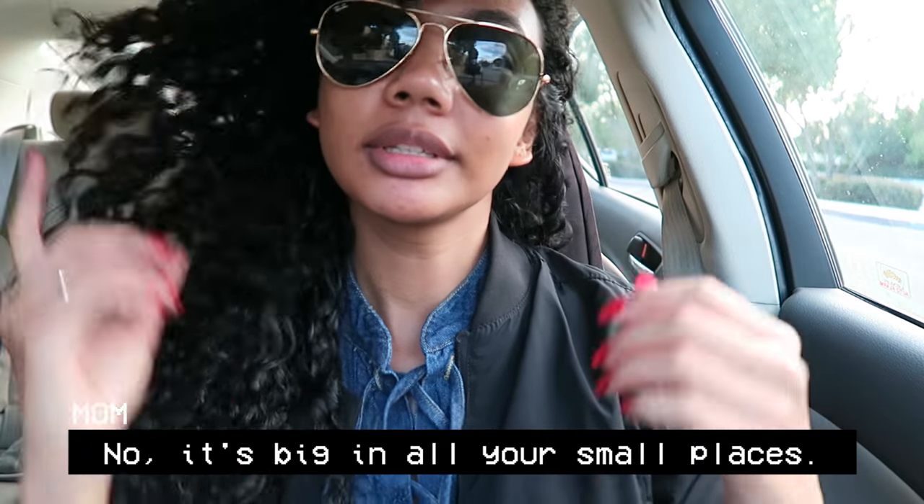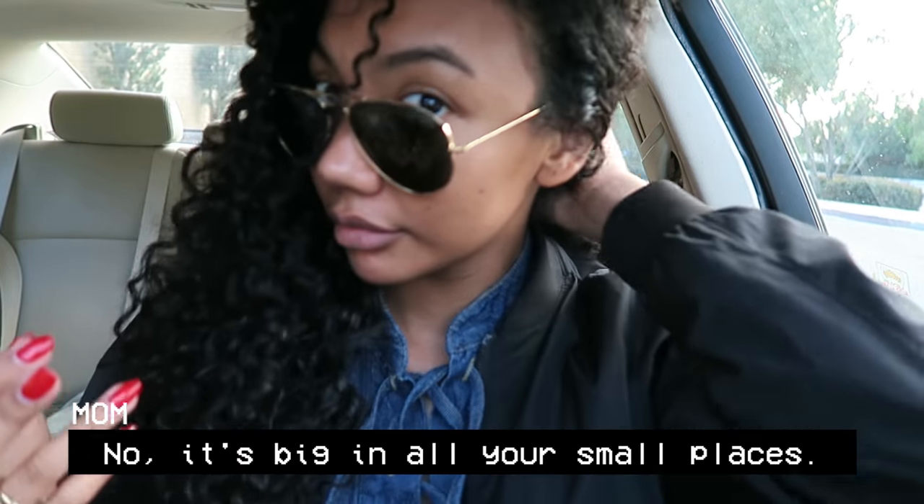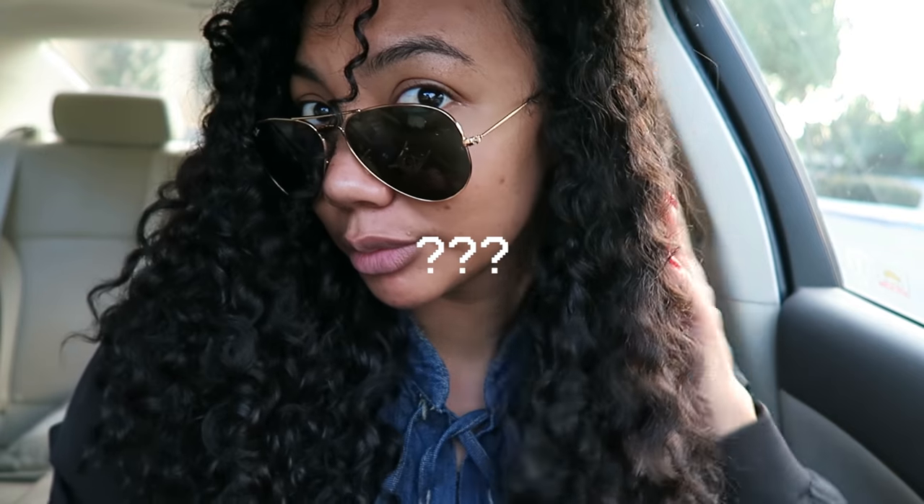My hair is... My mom says it's big in all my small places. My mom doesn't know what she's saying. Peace out.